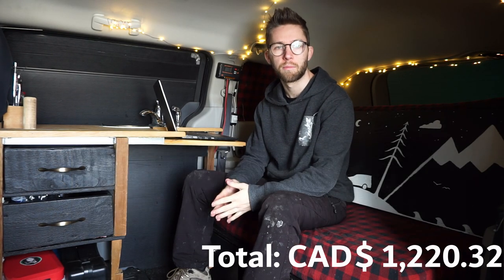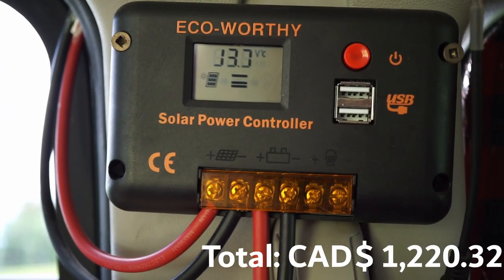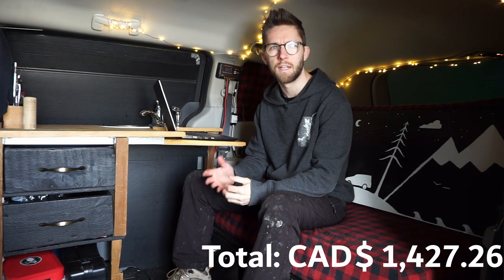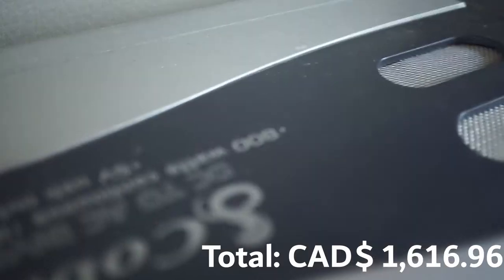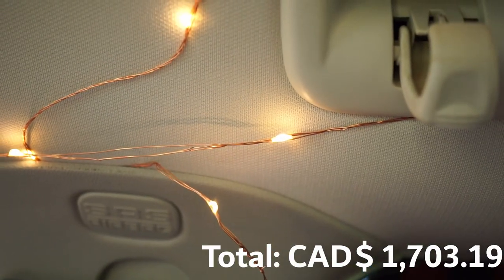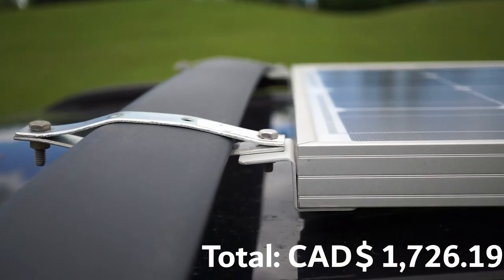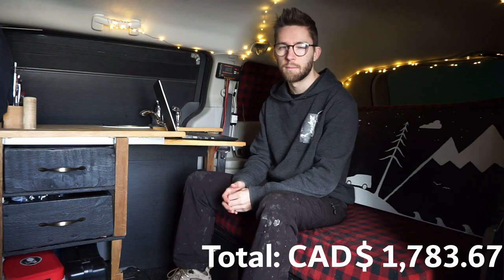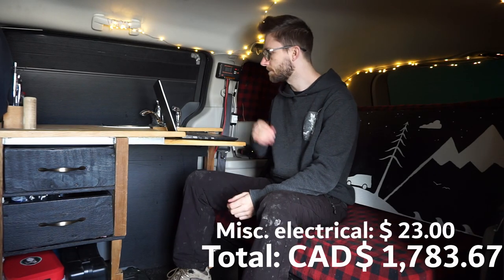Now onto the electrical system. The solar panel I bought online came with the solar charge controller and connecting wires — that kit was $206.94. The external deep cycle battery, 85 amp-hours, came out to $189.70. The inverter, which converts 12V DC to 110V AC, is rated at 800 watts and cost $86.23. String lights were about $23 with tax. To mount the solar panel on my roof rack I bought some stainless steel flat plates with nuts and bolts, estimating $57.49. Miscellaneous electrical hardware — dimmer, switches, fuses — I'm estimating $23 with tax.